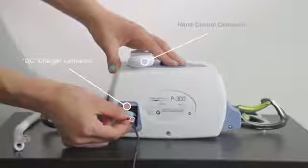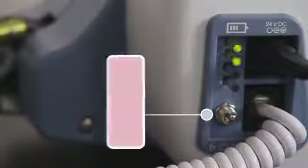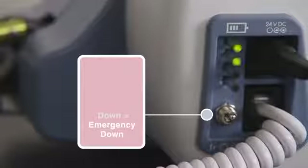To operate the lift, push the toggle switch in the left-hand bottom corner in the up direction. The toggle switch has three positions: the middle position, which is off; the up position, which is on; and the down position, which is emergency down.